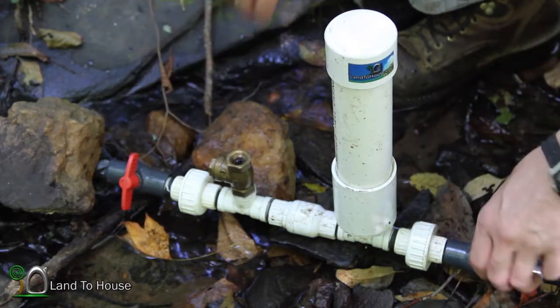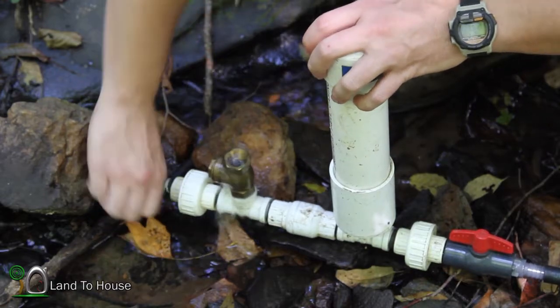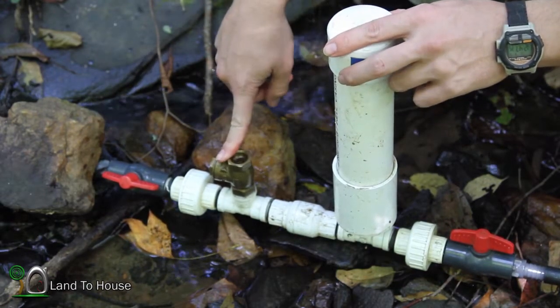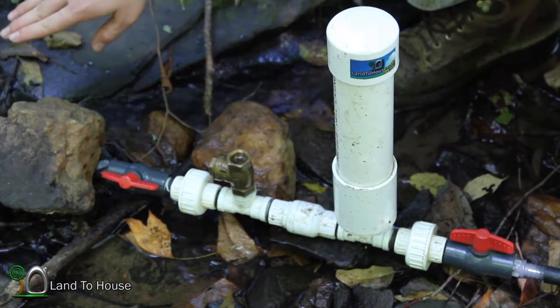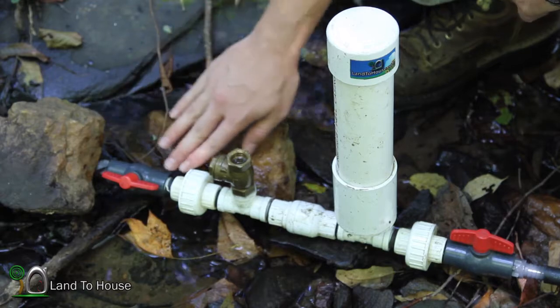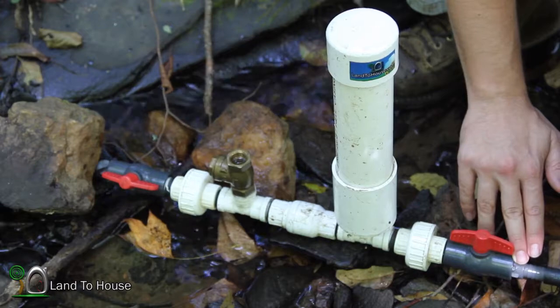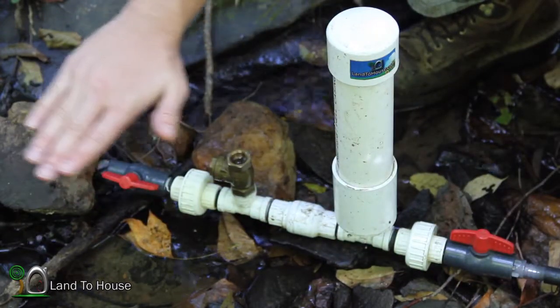So what I'm going to do is open both of these valves. You'll notice that this valve right here pops closed. Now what's happening is the water coming down the drive pipe is bypassing the pump and going straight out, filling up the delivery pipe to match the level of our source.